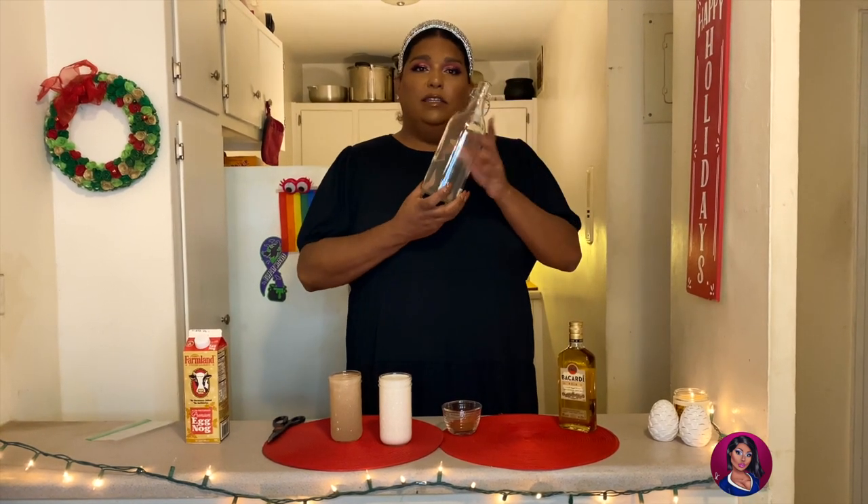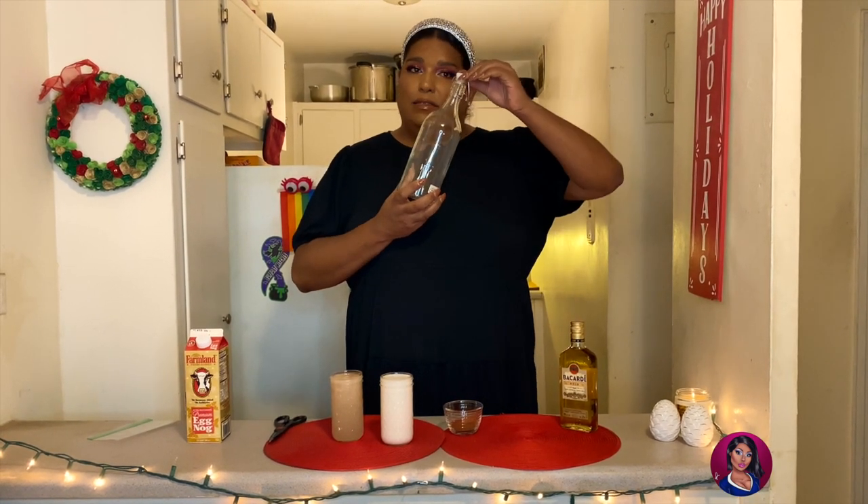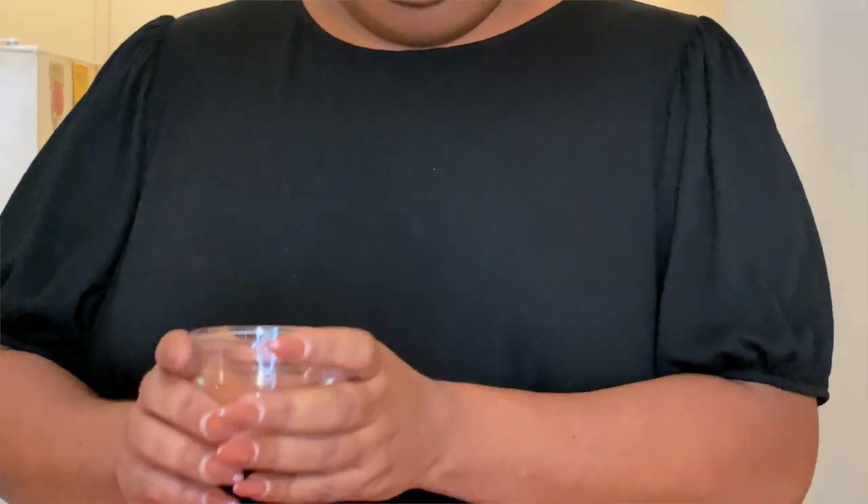Alright, so we have our container here. I have a bottle that has its own little topper just to make it easier. Our first ingredient — we're going to take some cinnamon and just add it right into the bottle. This way it'll incorporate into the rest of the ingredients easier when we pour them in.